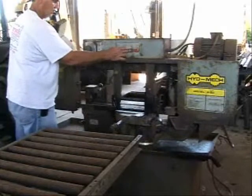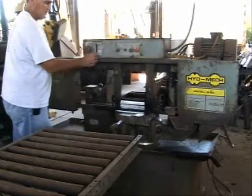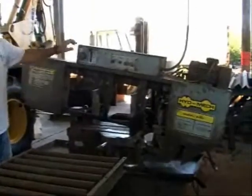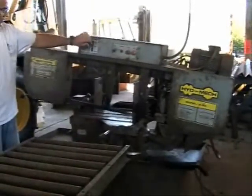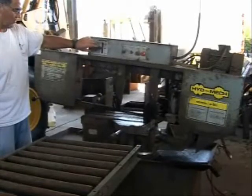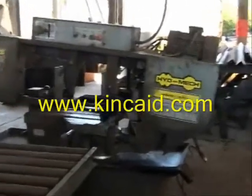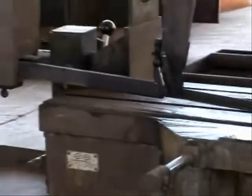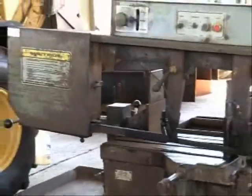This is a Heidmec S20 semi-automatic electric bandsaw. We didn't have any fluid in it, so we chose not to try to cut any metal with it, but it runs great. It's a smooth operation. It has the 45-degree cut capability on it too. It shuts off automatically when it finishes the job.